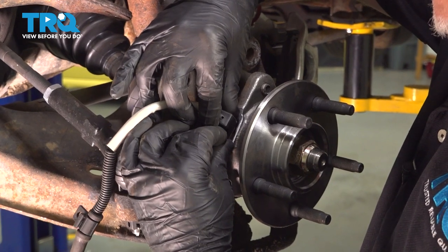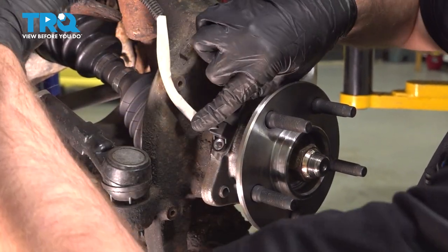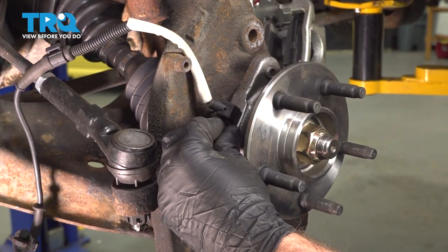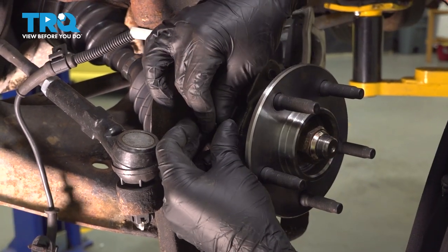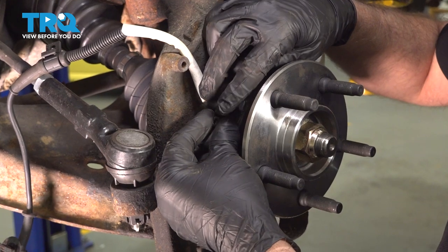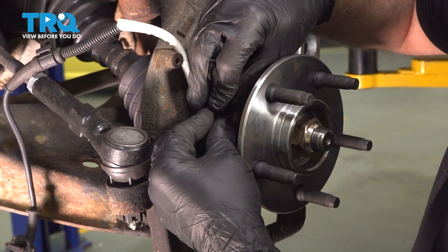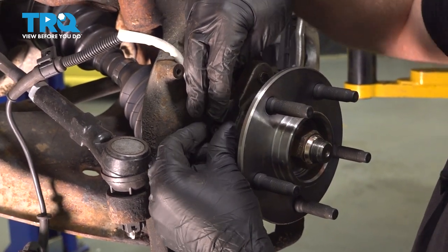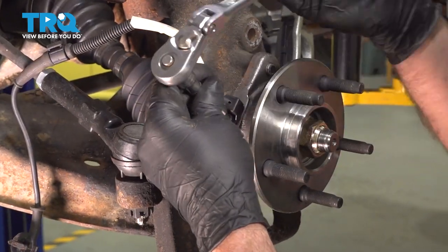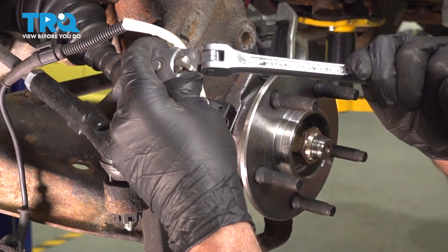Now take the new sensor, line it up with the hub, get that pushed in, slide this over here, get the bolt started, and snug this down.